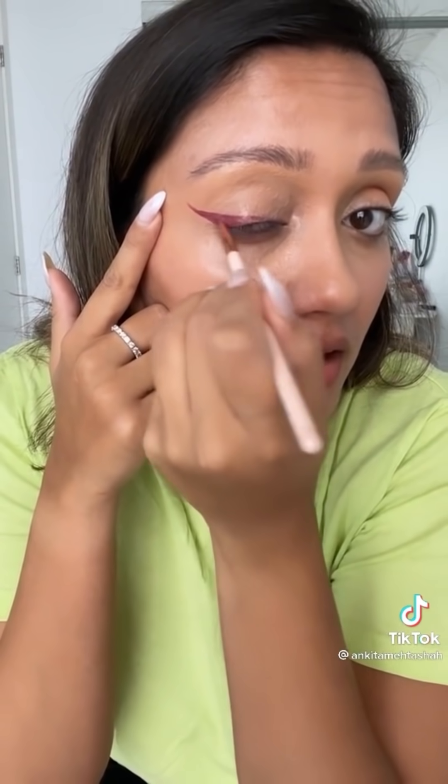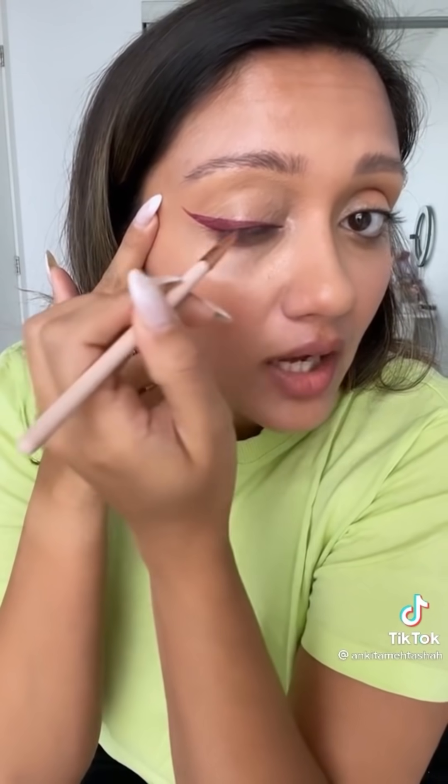Oh my god. This is life-changing. Do you know how many eyeliners we have now? I was just having some fun with this and drew another liner on top. I'm shook — this is amazing.